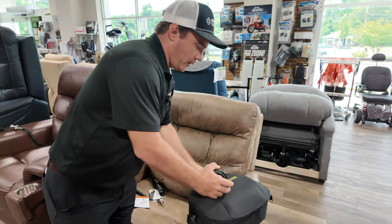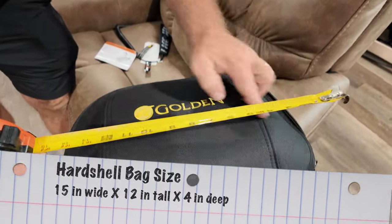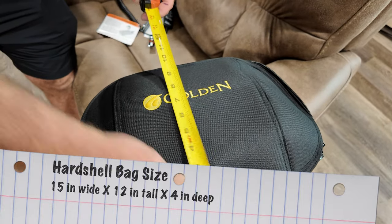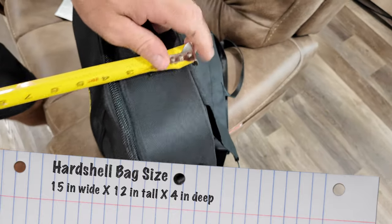From measurements on it, it's about 15 inches across, about a foot this way, and the depth currently right here is about 4 inches.